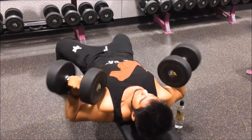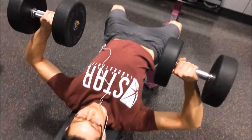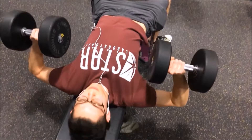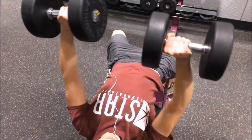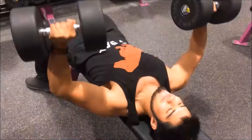I usually check my form in the mirror just to make sure I'm going all the way down and all the way out, locking out at the top. I pause a little bit at the top for one second just to get the contraction going. I try to put my elbows in because that is the main function of the chest — to reach across the chest — and that's how you get it fully activated. This is just me doing a dumbbell chest press.